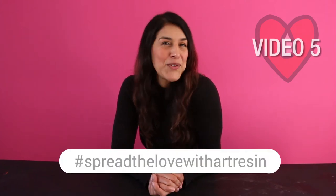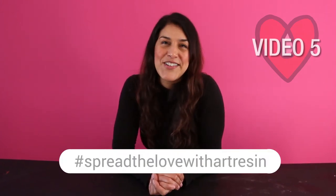Hey, it's video 5 in our Spread the Love with Art Resin Valentine's Day challenge. I'd really encourage you to head on over to Instagram and punch in the hashtag Spread the Love with Art Resin — that way you'll get to see all of the original entries by the artists and find out why they entered the artwork that they did. But it's totally up to you. Don't forget to vote below — you've got 24 hours to place your vote.